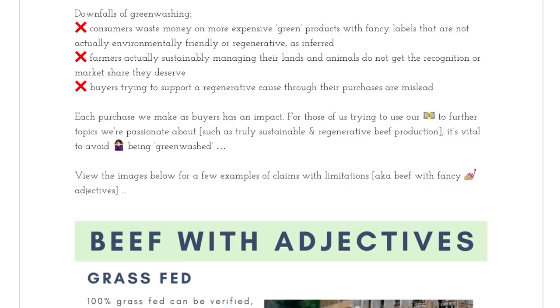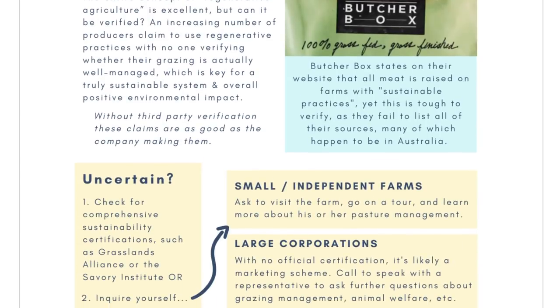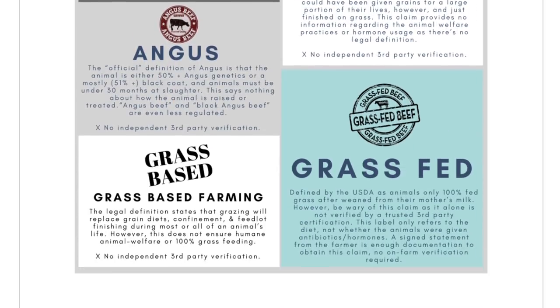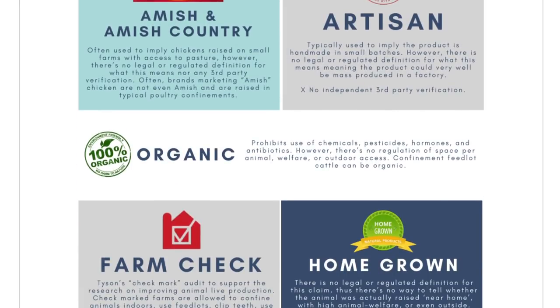Find your local farmer or use White Oak Pastures. I'll also link in the description below an entire post series I did on what greenwashing means and deceptive labeling terms to keep your eyes out for. For example, 'natural' doesn't mean anything, but it will be price-tagged higher than conventional. Chances are it's the exact same beef, just with a flashy name.